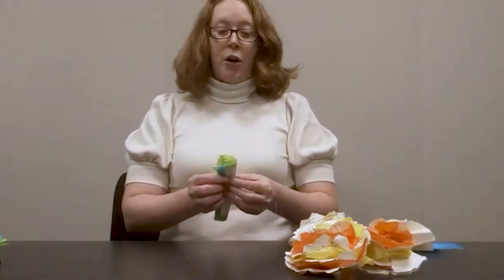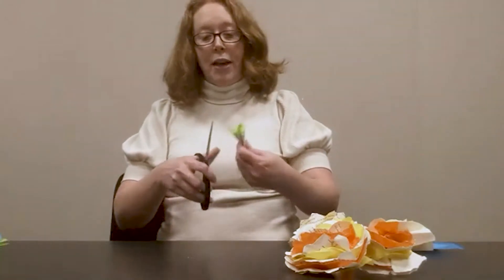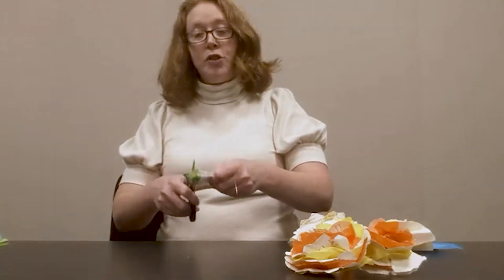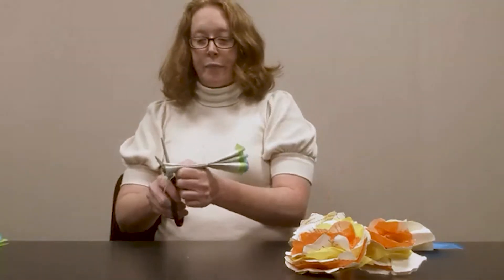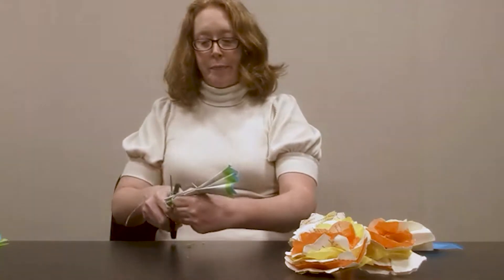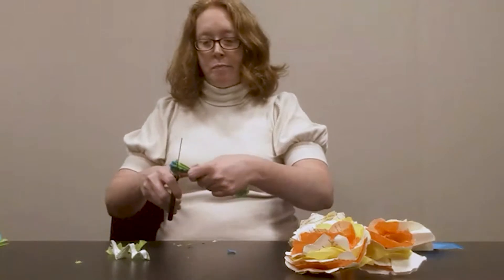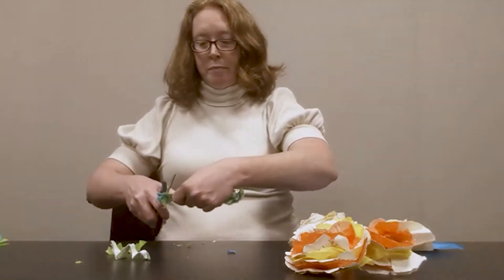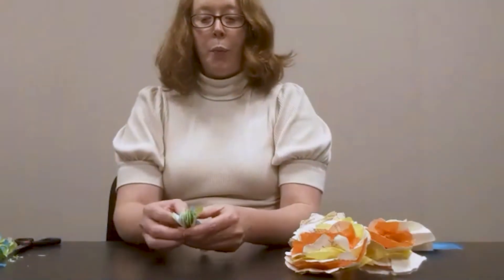Now that we have the pages all folded together, we are going to cut a curved edge to create the edges of the petal. So just take your scissors and cut a little curve.